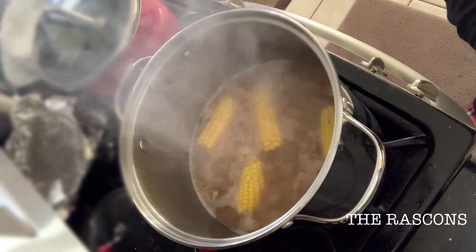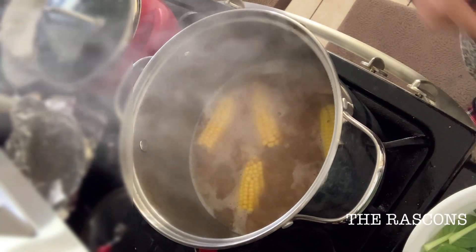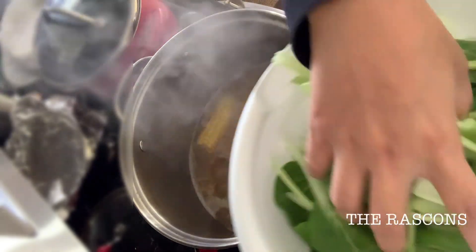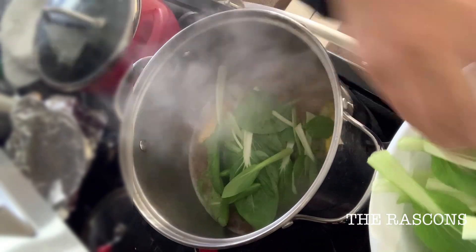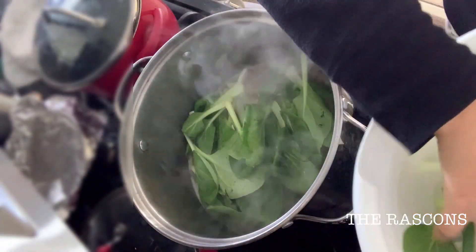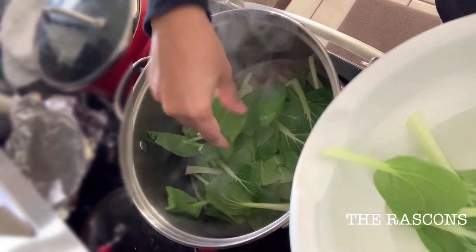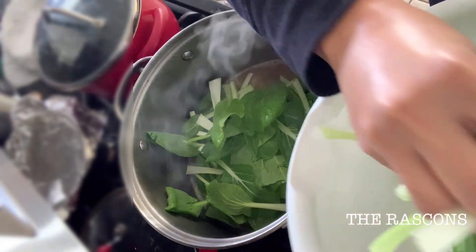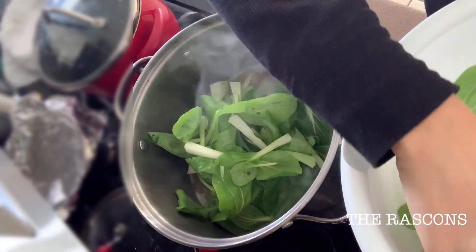Finally the corn is cooked, and now we can put the bok choy — the last ingredient. I put a lot of bok choy because the more bok choy we put, the healthier we get.